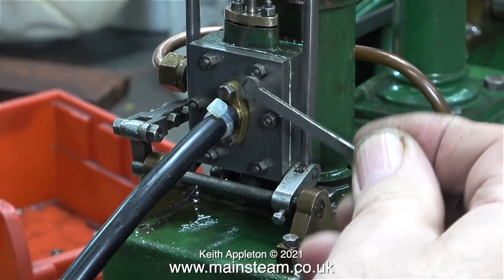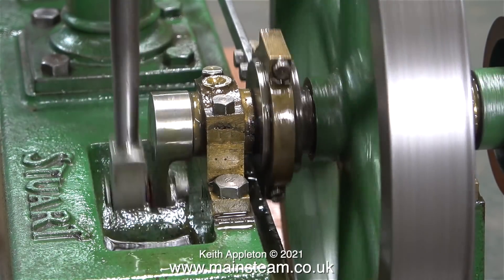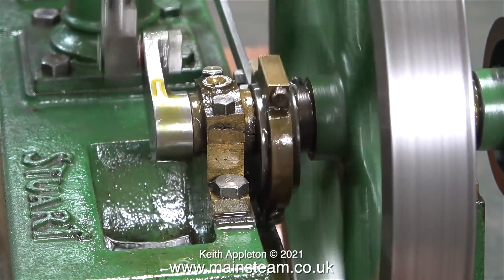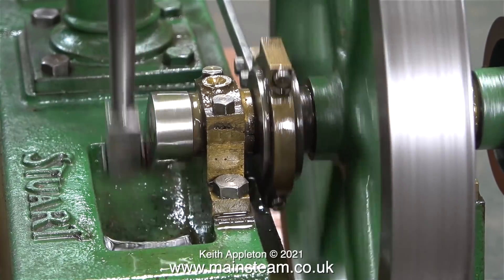With everything back together I now need to give the engine a compressed air test. I will have to reset the timing because the setting was lost as I dismantled and reassembled the valve. You can clearly see in this clip that the engine's running sort of okay but the timing's miles away.